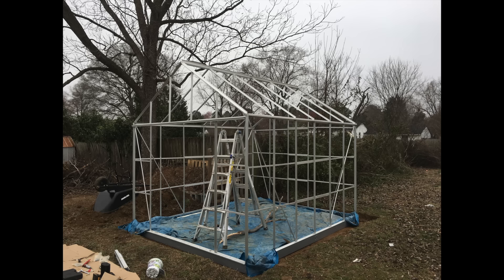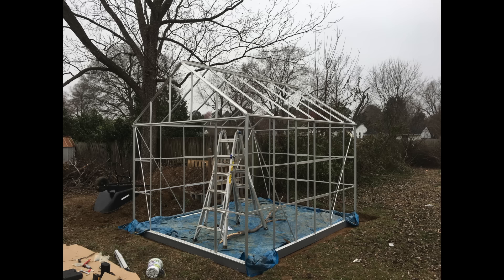If you're wondering why the tarp is out, this build was over the course of a few days and we had quite a bit of rain. I didn't want to deal with muddy ground while on top of the ladder. So I ended up getting the whole stick frame part of the structure put together before moving on.